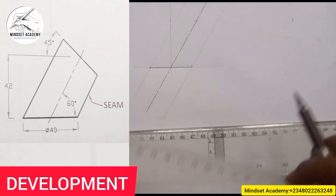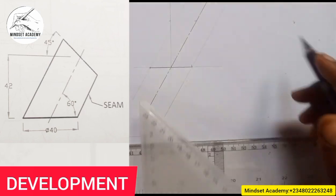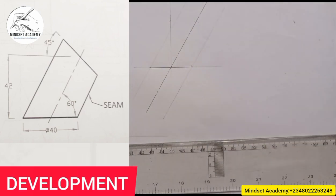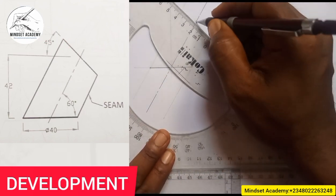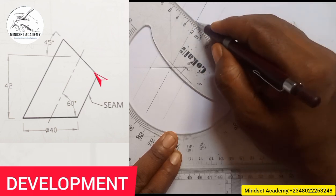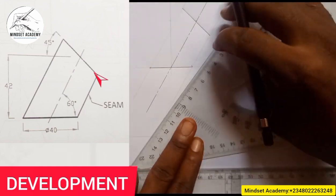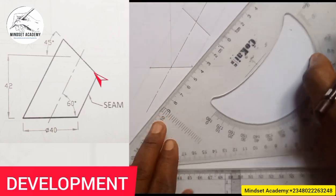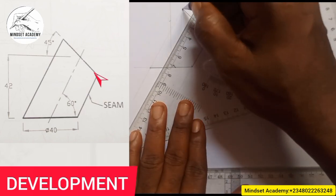I'm not measuring it inclined because the measurement would be more than 45. You need to measure it vertical and project that point. So if you look at that angle, it has 45 degrees. Use your 45-degree set square and move it to touch through the point you measured. I'll thicken it and close it up on both sides.